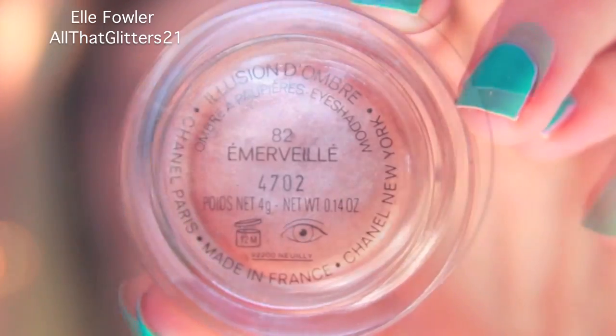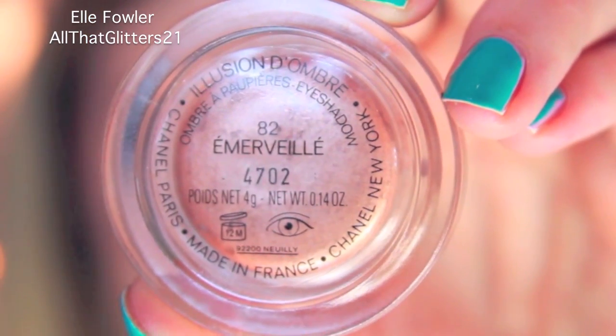For the lid I'm going to use my Chanel whipped eyeshadow in Emerville. This is my favorite eyeshadow right now — I've been using this every day and it's very versatile. I'm applying this with my ring finger all over my lid. The reason I put the crease color on first is because a lot of times if you do a lid color first, the crease color can actually blend away a lot of the lid color. Putting the lid color on second keeps it more true, and since this is the color I want more accentuated, I like to put it on after the crease color is in place.